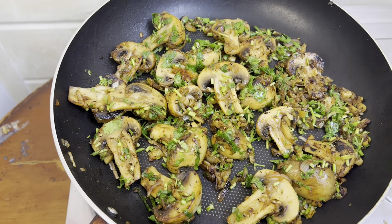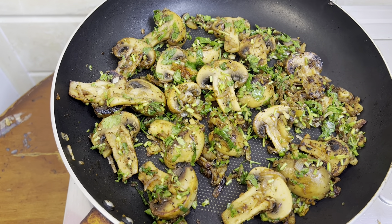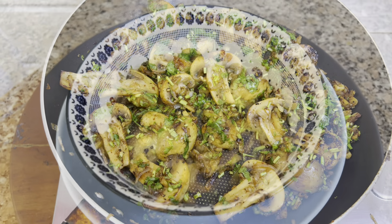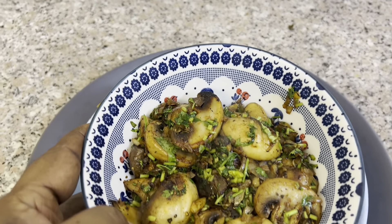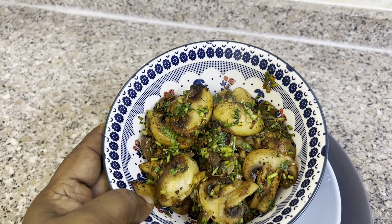Let's put the butter mushrooms in the pan. Thank you very much.